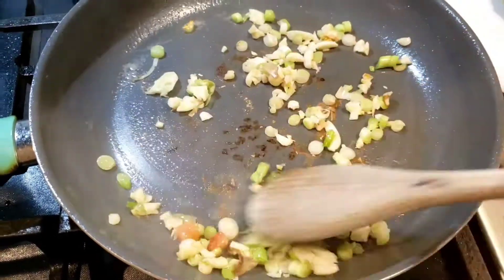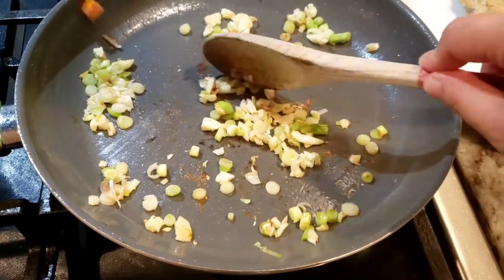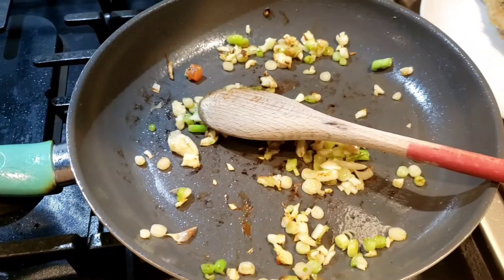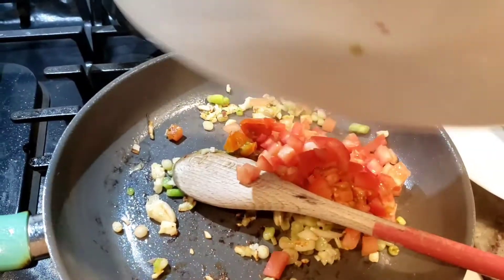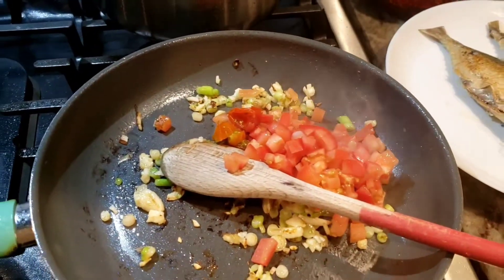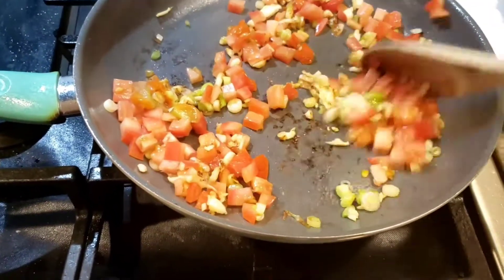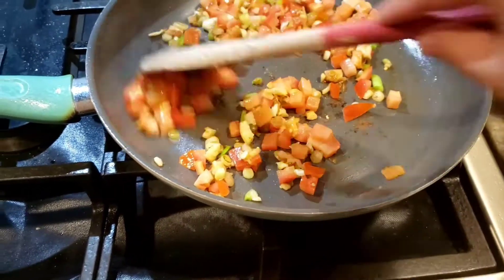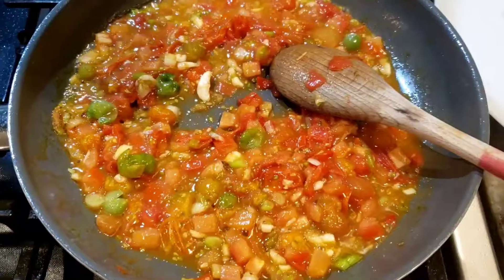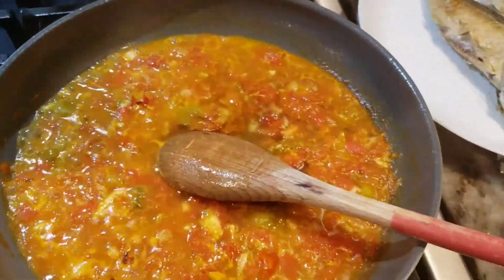After I remove the mackerel, in the same pan I don't need to add any more oil — the oil in the pan is enough. So I add in garlic and the white part of the green onions and cook them for about two minutes. After that I add tomatoes and cook them until they release their juice.